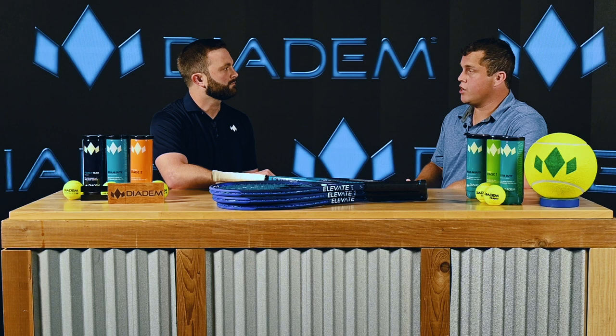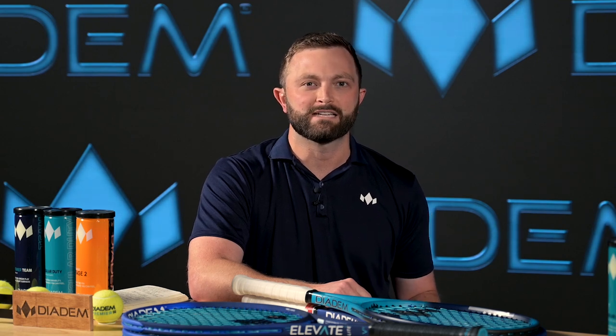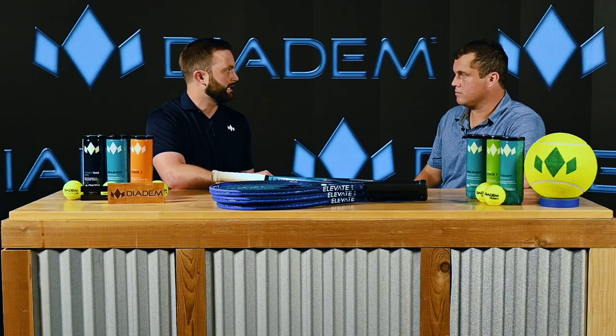For those at home that might not know, what is Craven? It's a great question. So Craven is this really unique and exciting material that we've brought into the Elevate V3 frames. In its simplest form, Craven is a rubber material, and this rubber material gets combined with the carbon fiber during the molding process of construction. And what that does is it's going to give players just an overall more stable, more comfortable feeling racket without compromising any of the power that they would need.